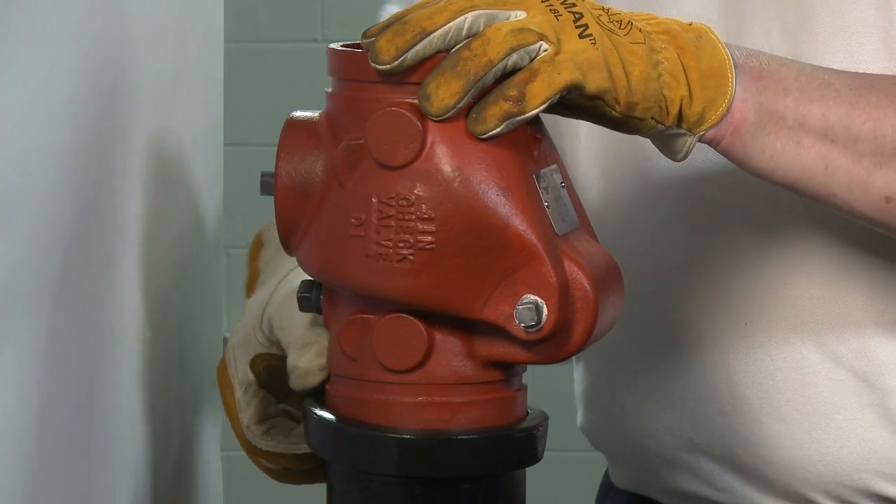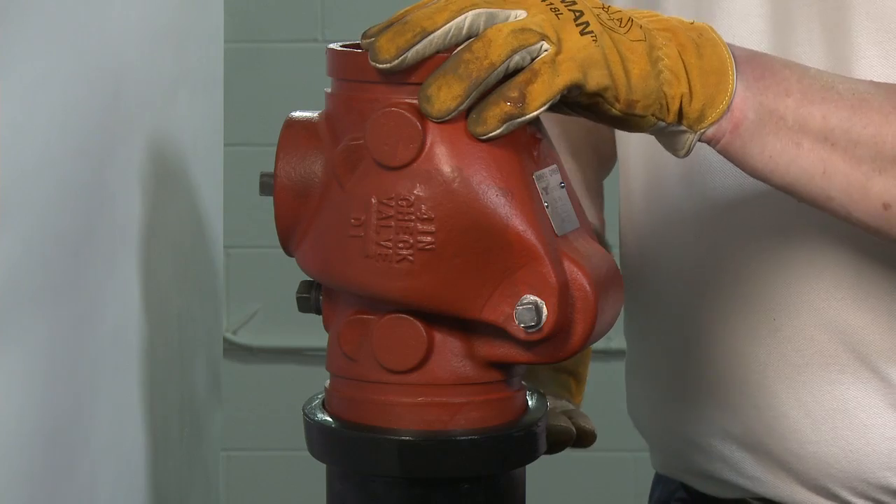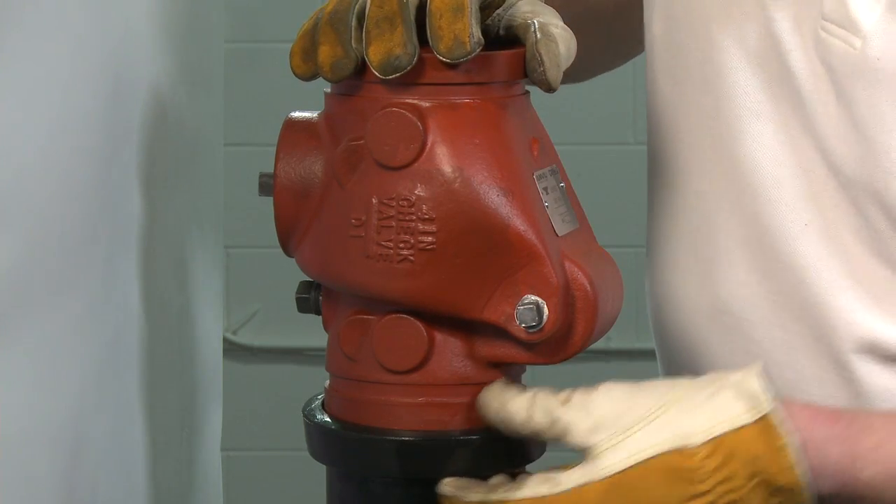After aligning the check valve with the pipe end, pull the gasket into position, centering it between the grooves on the valve and pipe.